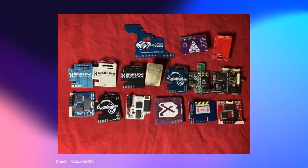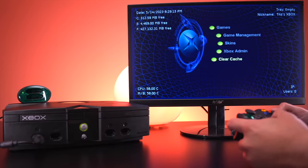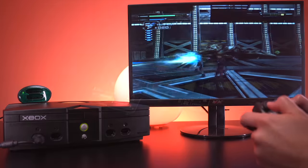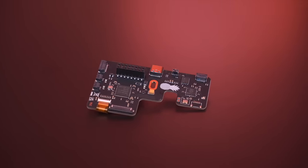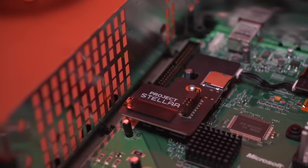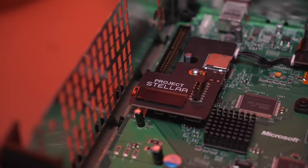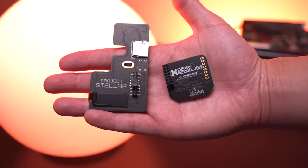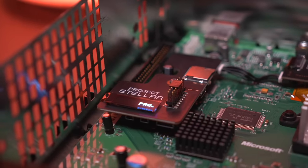Over the past two decades, there have been many Xbox mod chips released, which allowed us to hack the console and do things like run custom dashboards and play games directly off the internal hard drive. Project Stellar, however, is different from all those mod chips released in the past — quite a bit different. The goal of Project Stellar is to be the end-all, be-all mod chip for the Xbox, and you can really tell just by looking at it. It has an OLED display and an abundance of I/O which opens it up to future expansion.